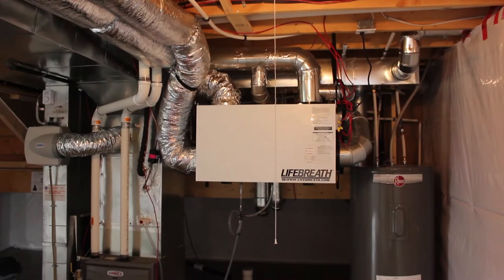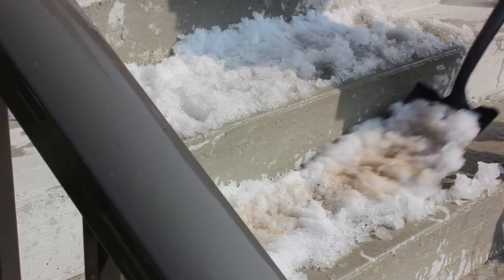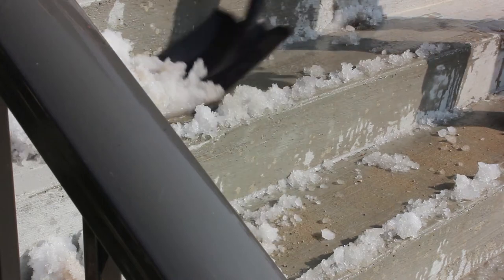In the fall, have an annual cleaning completed on the furnaces and HRV. Remove ice and snow from the porches and concrete stairs as soon as possible. Avoid salts and other melting chemicals that can damage the concrete.